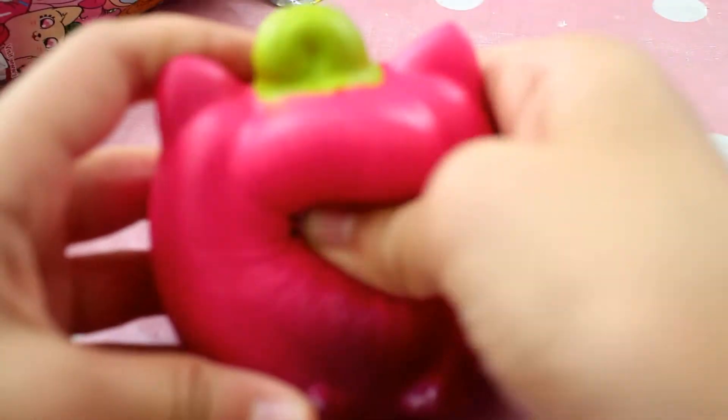I also got this Squished-it-lish squishy blind bag, so let's see what we get inside. It's pink — oh my gosh, this is so cute! It's like a cat and it is pretty slow rising.